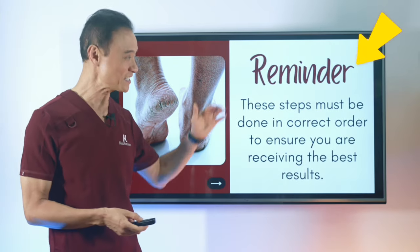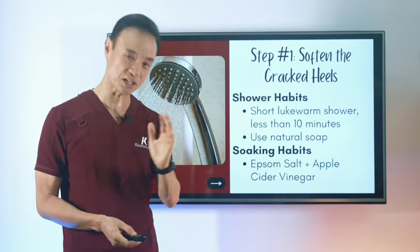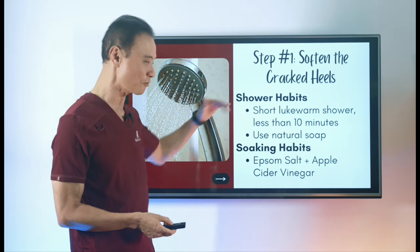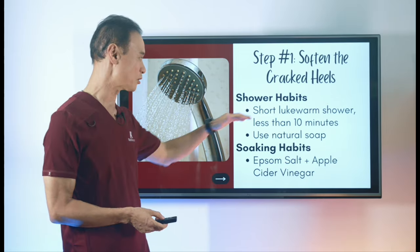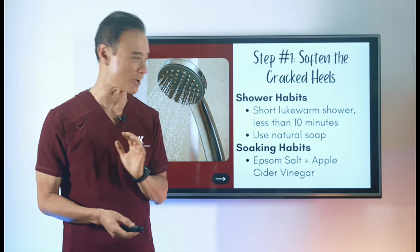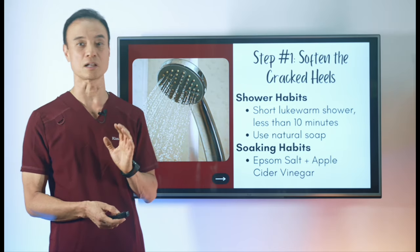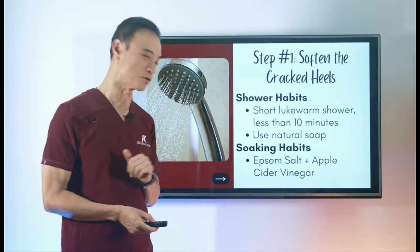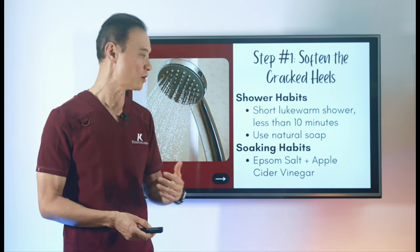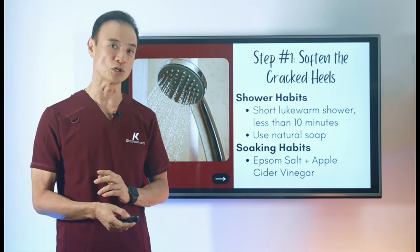These steps have to be done in the correct order to make them effective, so pay attention to the sequence. Step one is to soften your cracked heels. There are two ways: first, your shower habits — less than 10 minutes of lukewarm water and use natural soap without artificial scents or chemicals. Second, soaking habits — soak right after your shower with Epsom salt and apple cider vinegar to soften even more.